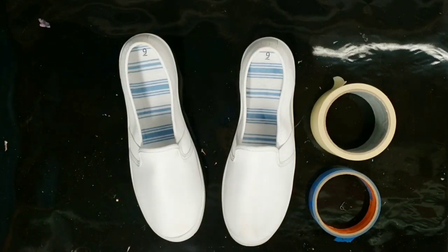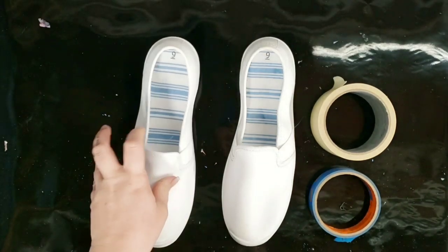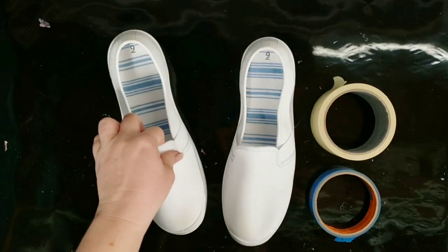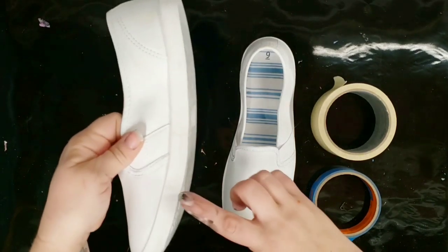Hey guys, mixed media girl here, back with another hydro dip video. These are some very cheap shoes that I got from Walmart, because until I kind of perfect this, I'm not going to use expensive shoes.